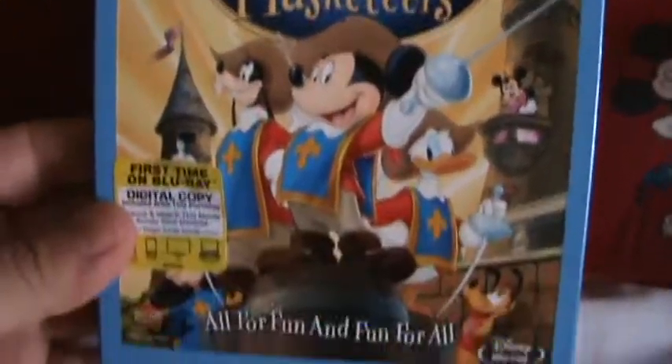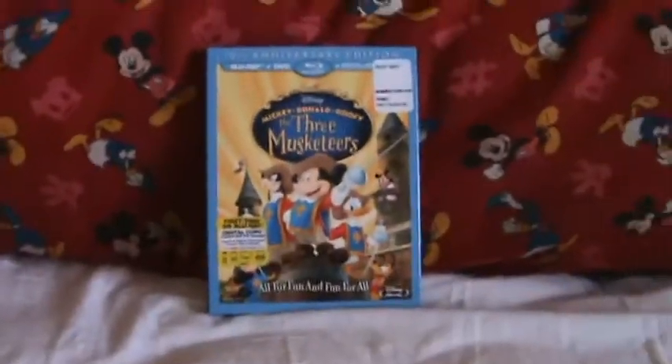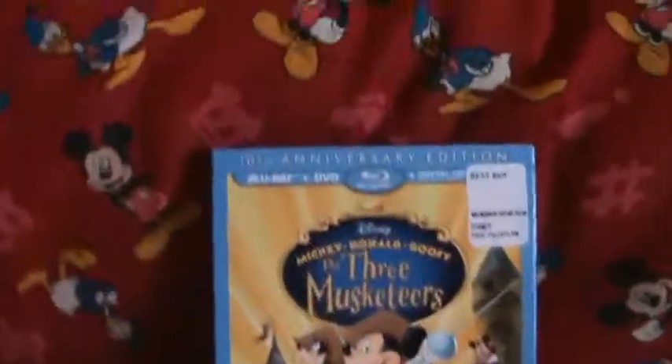It's only 10 years old — I was mistaken and thought this was a classic film. But let's get right into the unboxing.